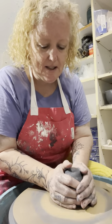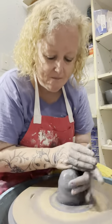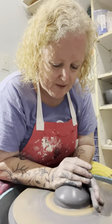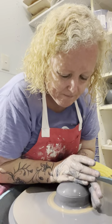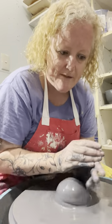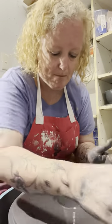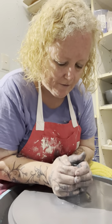Centering and everything is the same — I just got a bit stuck to the wheel because I put too much water on it. The reason it saves you time is because you only have to prep one ball and center one ball, and then you just go for it.